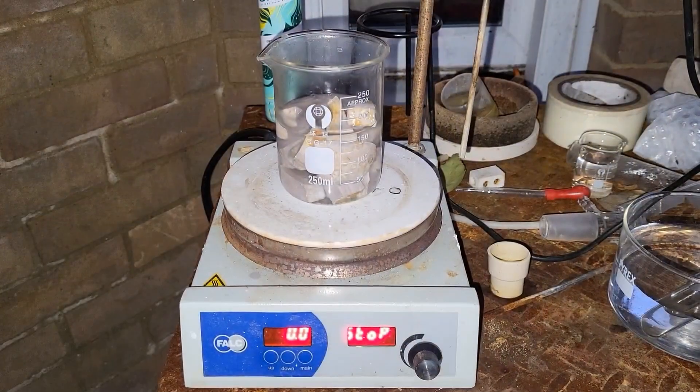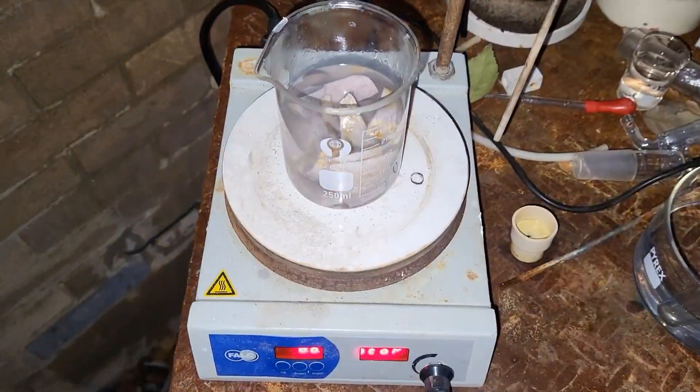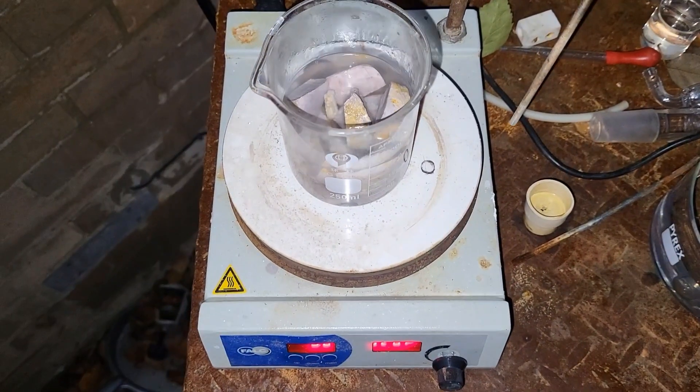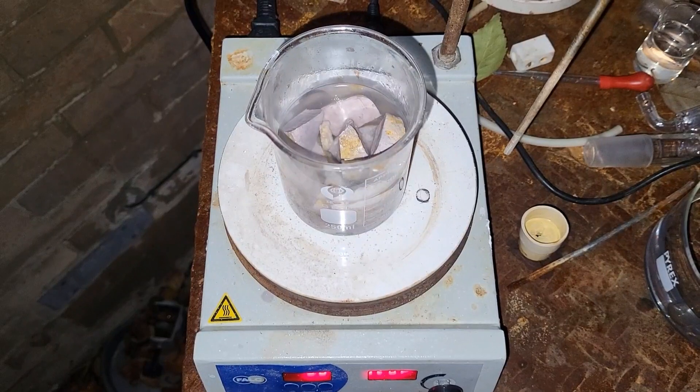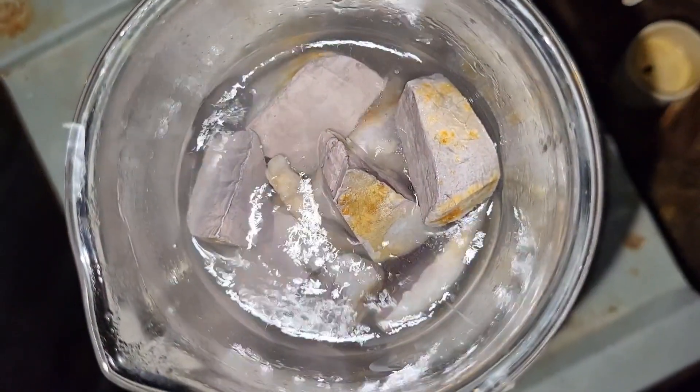I'm going to warm this sodium up. This is not ideal for melting the sodium because hexane boils at 68 degrees and sodium melts at 97 degrees, so this is not going to melt.